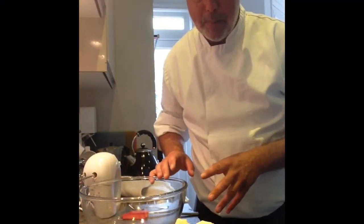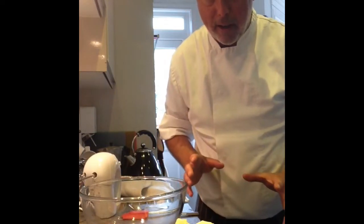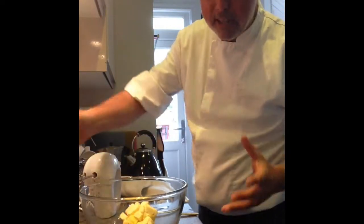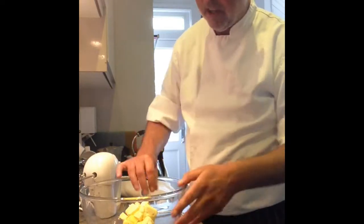Let's get on with making this Victoria sponge cake. In a bit of a rush, so we're going to do it in a real quick way. First of all, our 200 grams of soft, warm butter. It's important that all the ingredients are the same temperature, otherwise it can split and it doesn't look too good.